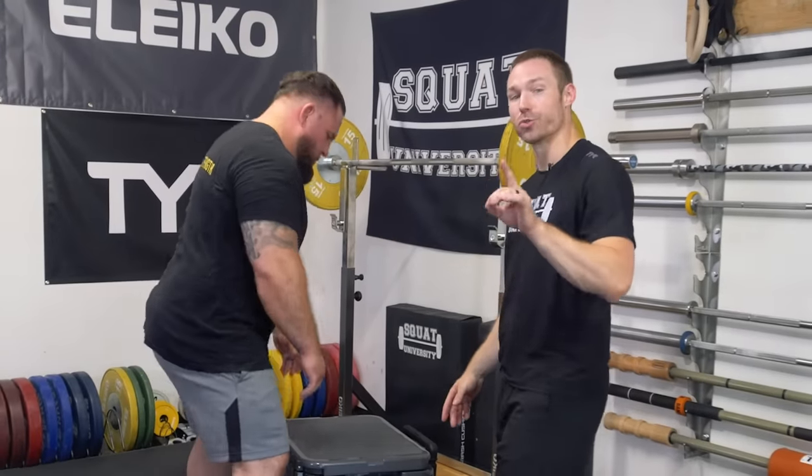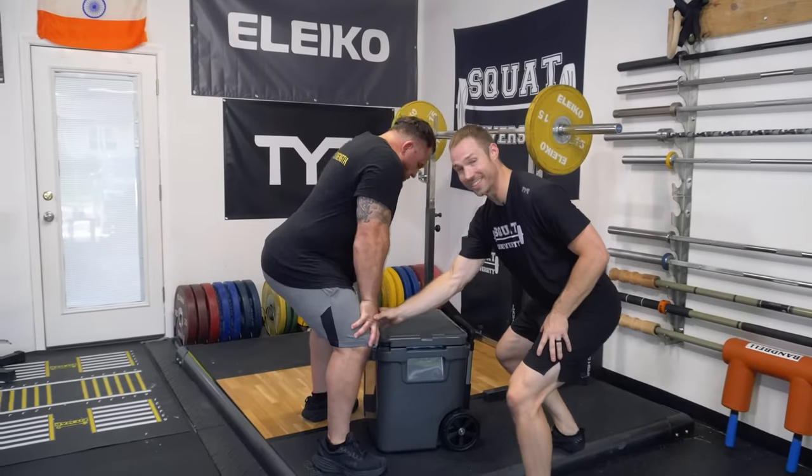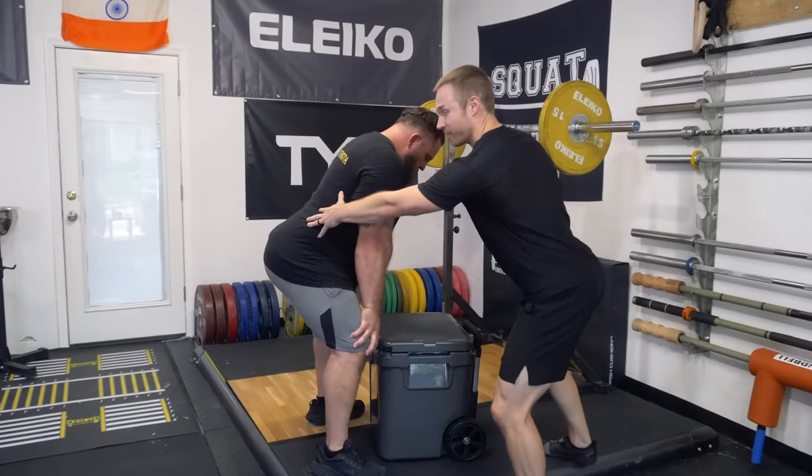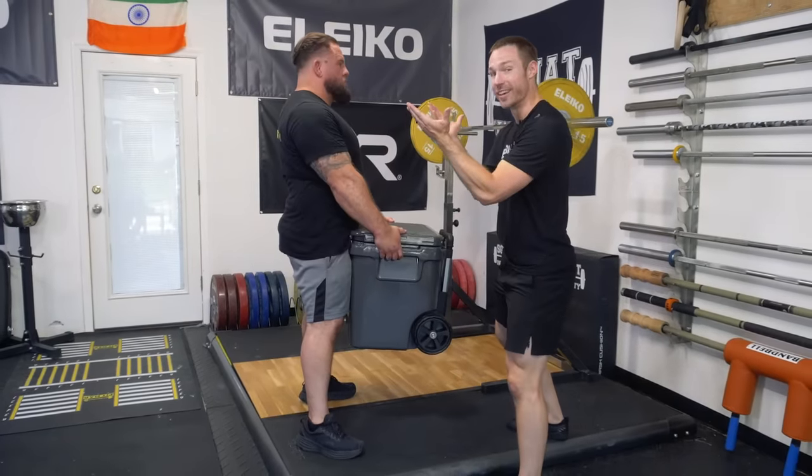Here's what you do instead. We're going to do the short stop squat to pick this up. He's going to brace his core, slide his hands down his thigh. In this position his back is in neutral, not in flexion. He's going to maintain that brace, keep the weight close, and then stand up.